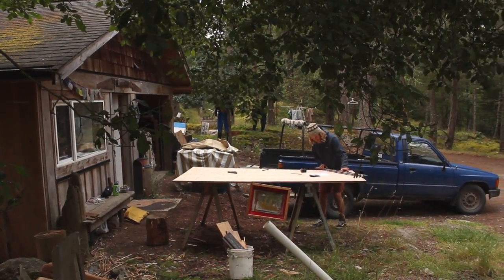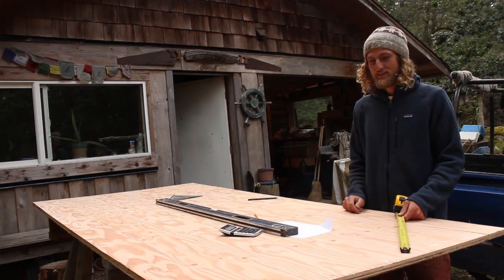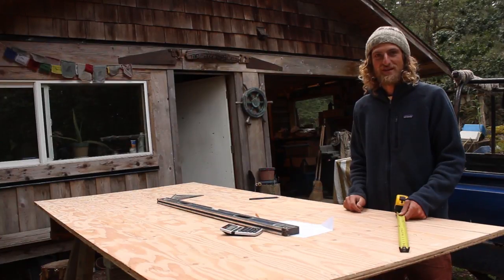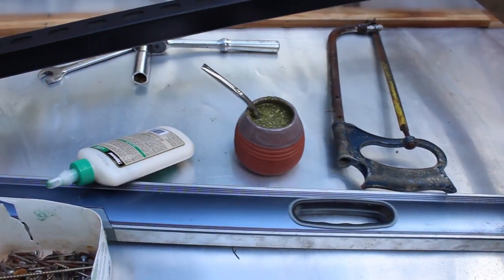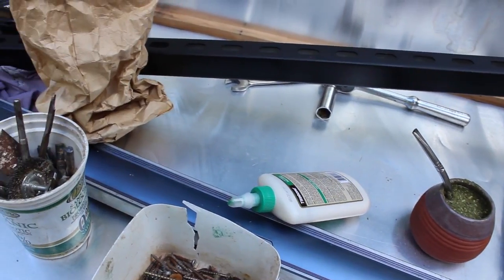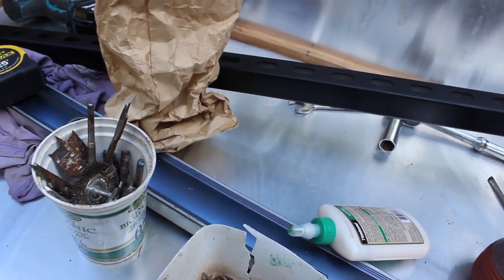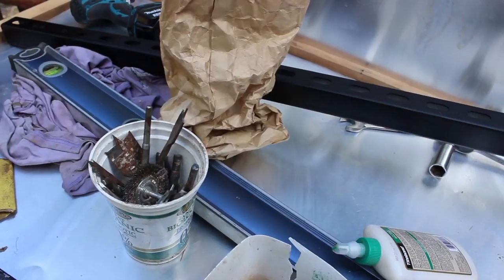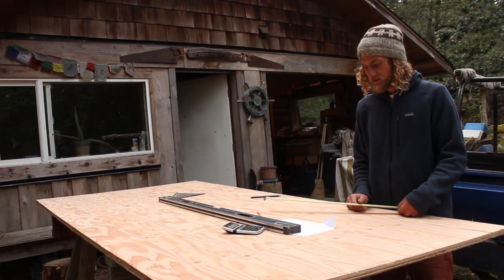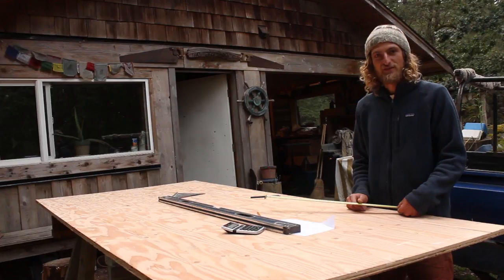We're just making plans to build a solar dehydrator for dehydrating ourselves some food for the wintertime. We got these plans off the internet and we're customizing them and making them our own. We salvaged as many materials as we possibly can and then we bought one sheet of plywood, and that should be enough to build the whole thing hopefully.